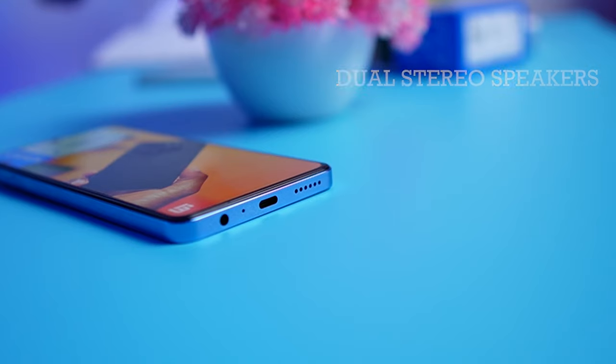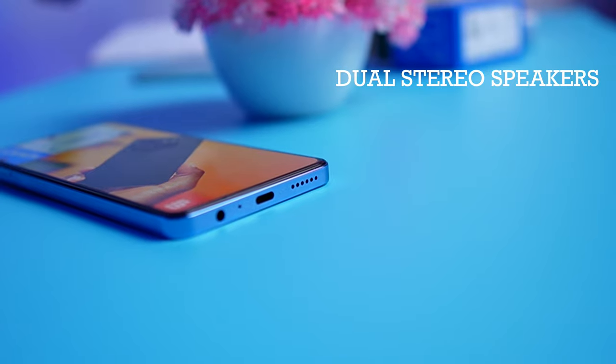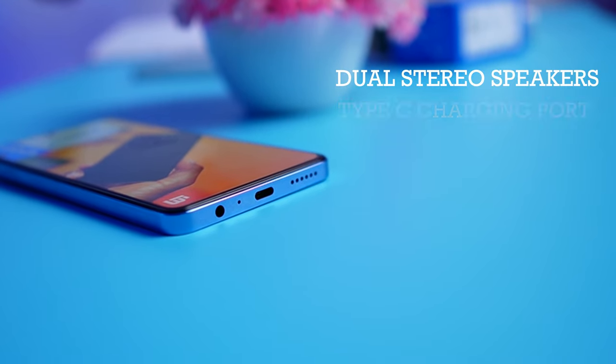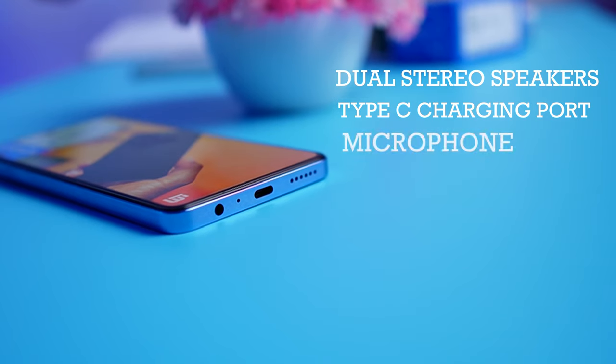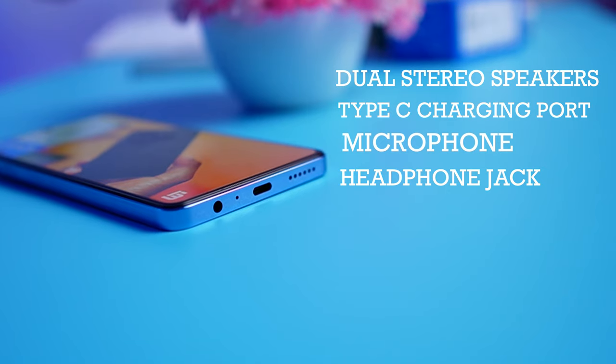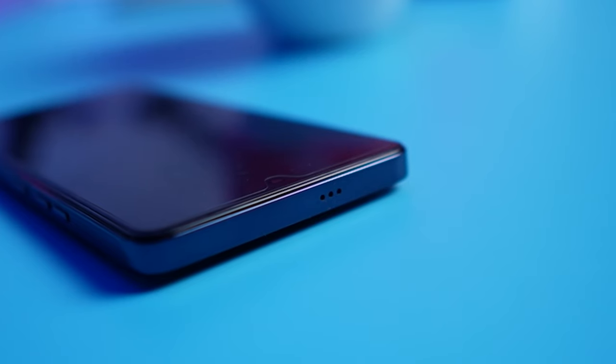Another improvement over the Tecno Camon 19 of last year is the fact that we now have stereo speakers. It sounds really good — mostly when you are playing video games on the phone, you get to really enjoy the sound output. We also have the Type-C charging port, the microphone, and also a 3.5mm headphone jack. At the top, we have a complementary speaker that doesn't sound as loud as the one below but complements it pretty well.